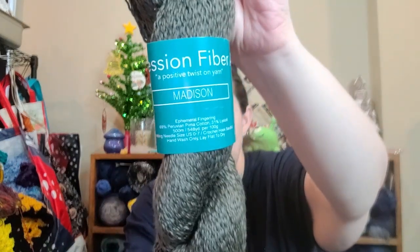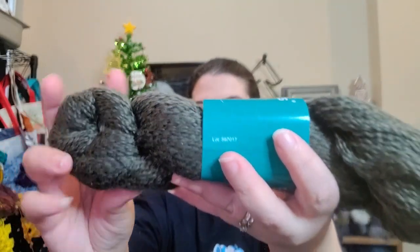This is called Ephemeral Fingering. It is 69% Peruvian cotton and 31% lyocell. It is 500 meters or 548 yards per 100 grams. It calls for knitting needles US 0 to 7 and a crochet hook of B to G. It says hand wash, lay flat to dry. This is the color Madison. It's very, very soft and squishy.